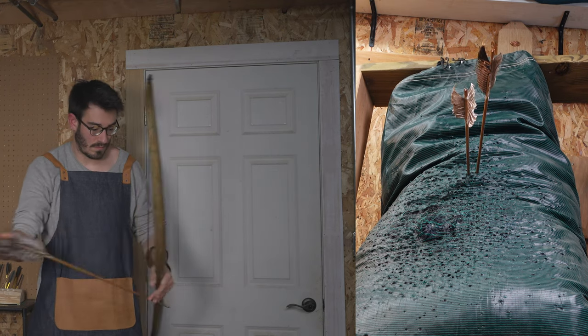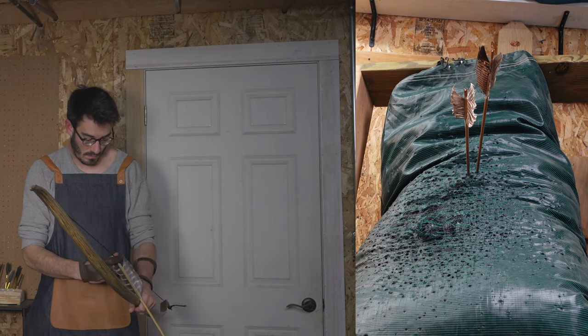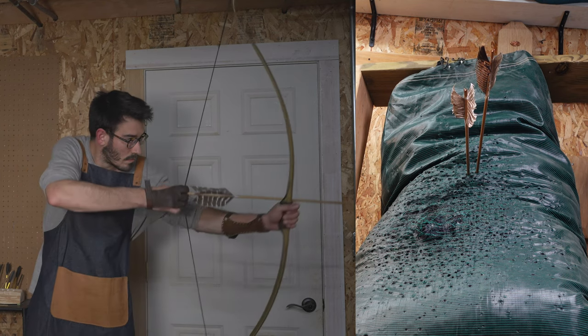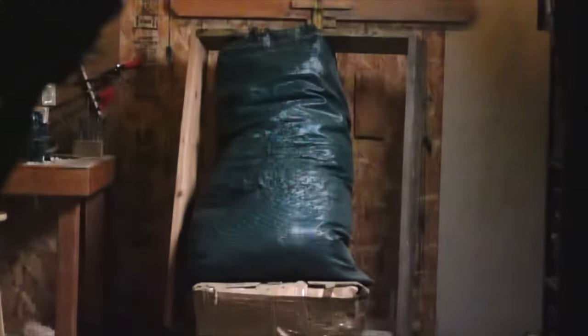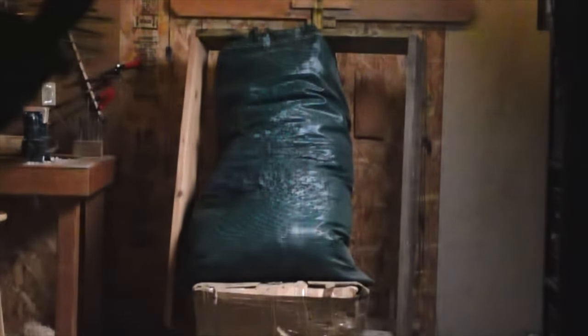Welcome back to the world of bow making. In this video we're talking targets and how to make your own on a budget. First I'm going to show you the cheapest, most durable, and absolute easiest way to make a bag target. After that I'll talk you through my journey with DIY targets, which ones have worked well for me, and which ones you should avoid.